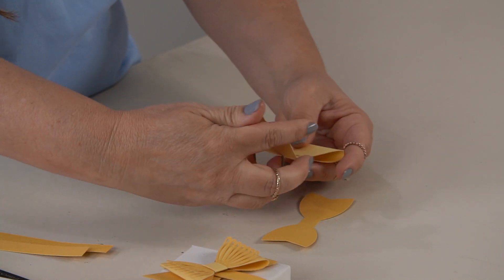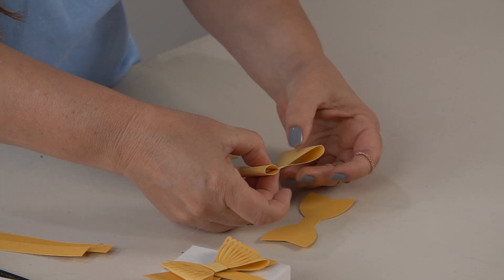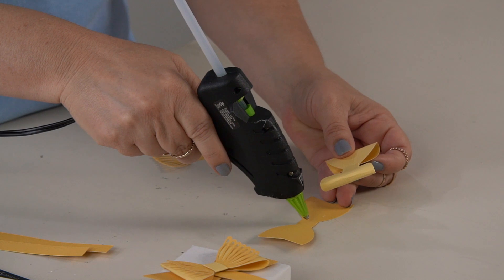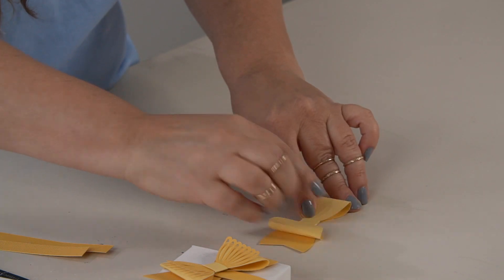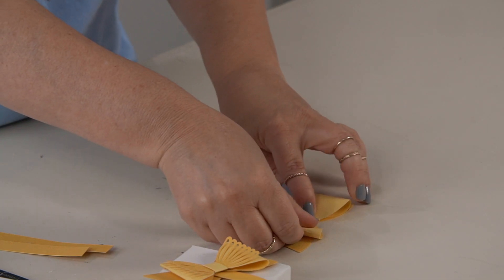Put a little bit of glue in the center, fold it over, and connect it. Then you're going to glue this piece right onto that darker piece right in the center. The nice thing is the cut file is designed so it's very easy to put it together almost like a puzzle.